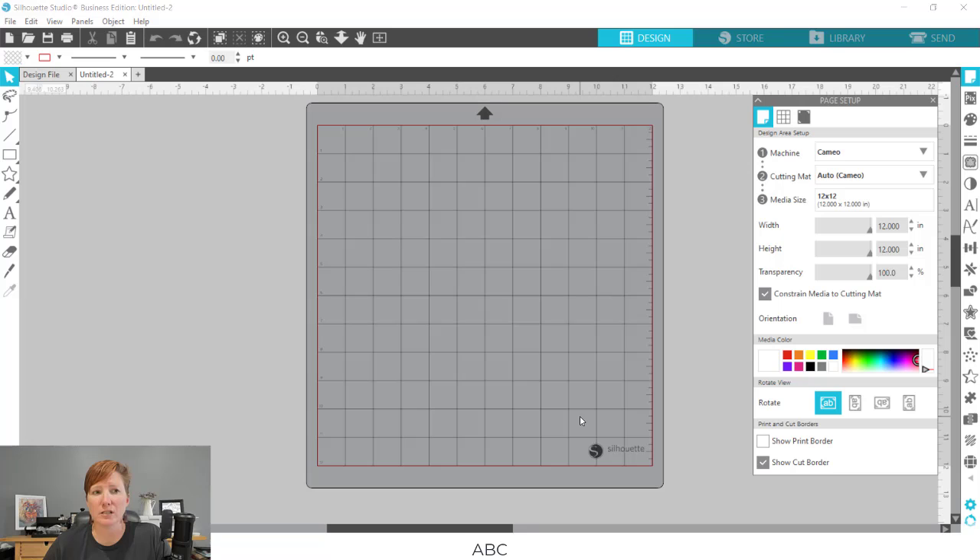I have these three different house sizes and I'm just going to start with the first one. I'm going to use the drawing tools on the left side and draw out a rectangle. I have my transparency on my page setup panel turned all the way up so I can see the grid.